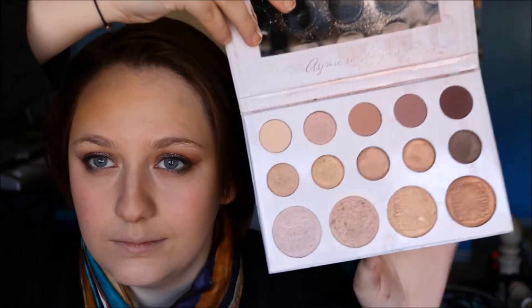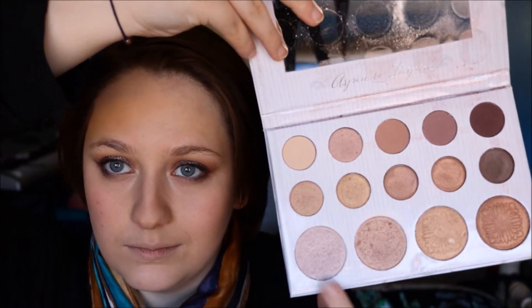Next I'm going to highlight using this shade from my Carli Bybel Palette, and I'm just putting that on my cheekbones, my nose, and I believe my Cupid's bow.